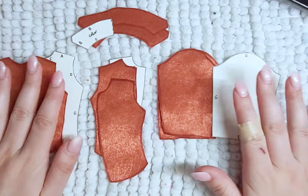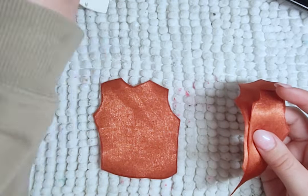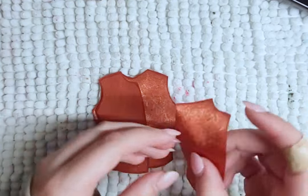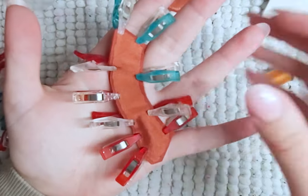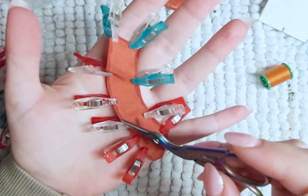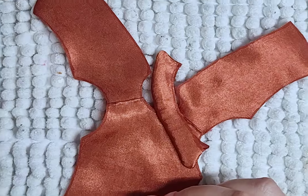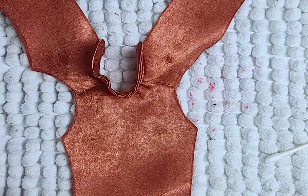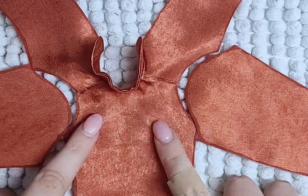I will be starting with sewing the undershirt together. I am adding this because I felt like it was needed and because I wanted to. I sew the front pieces to the back pieces at the shoulder, then sew the collar pieces together along the outer seam, then attach the collar to the shirt. I add the sleeves and close the side and sleeve, along with hemming all the raw edges.